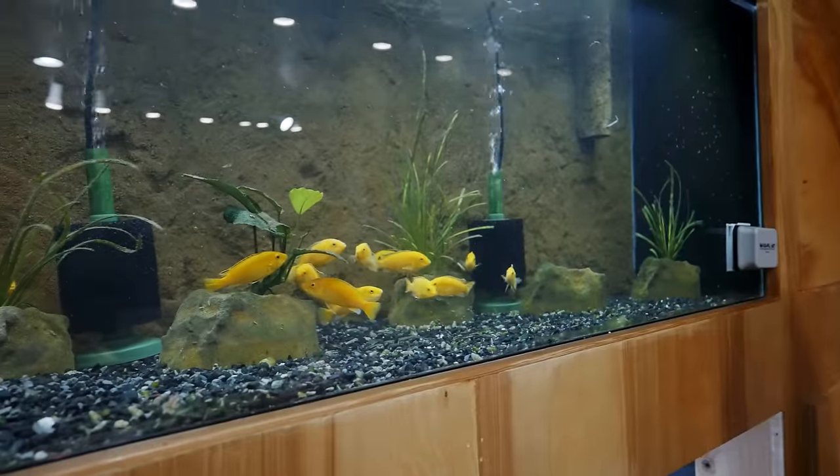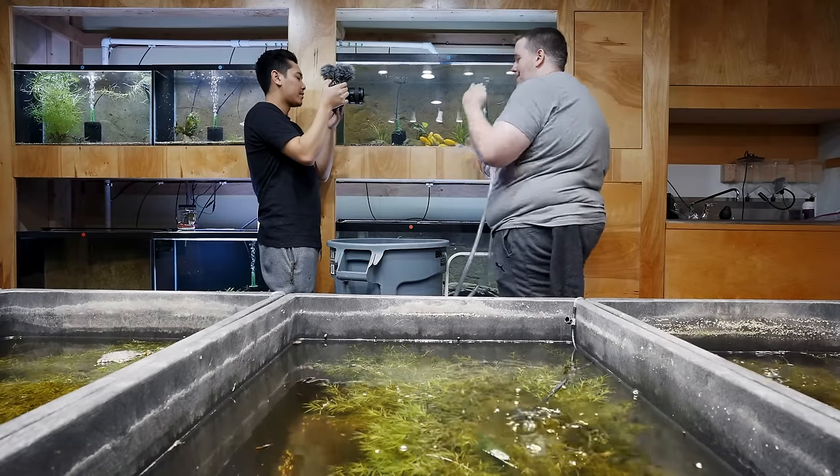What I'm going to show you today is how to start this without sucking on the end or doing anything of that craziness. How to make sure we're getting the waste out of the gravel and not stirring it up inside, and then also how to do it on a low tank. Maybe you've got a 10-gallon or something really close to the bottom — how do we do that?